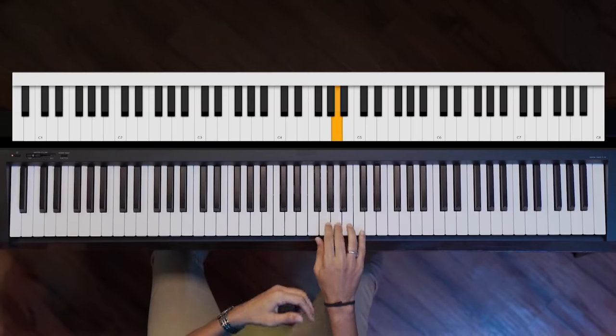We say the sound of Sa Re Ga Ma Pa Dha Ni Sa — that's your C, D, E, F, G, A, B, C. This is the sound of a scale, the C major scale.